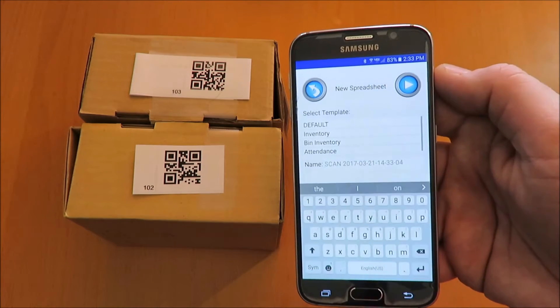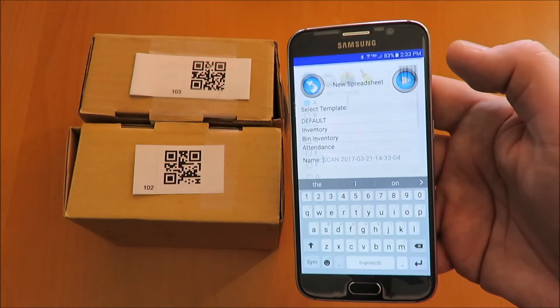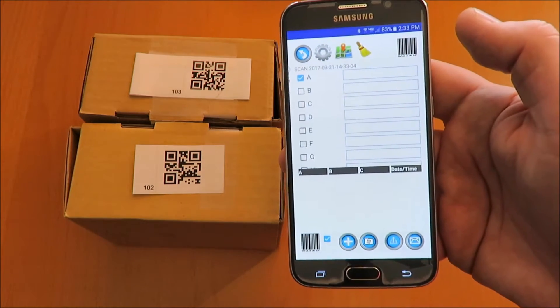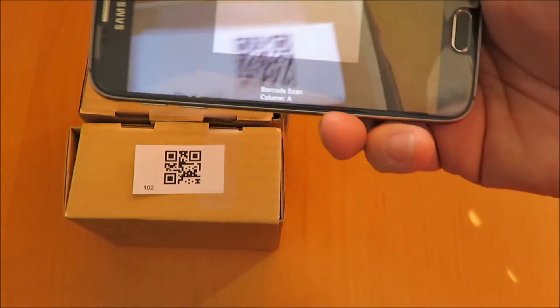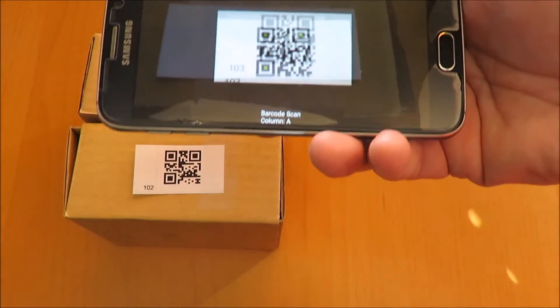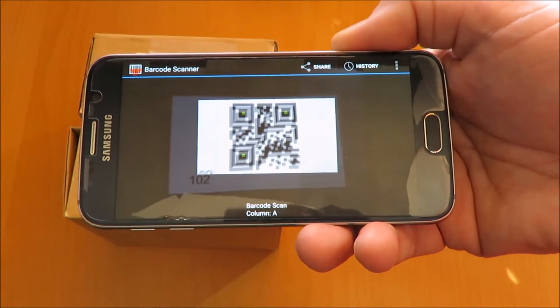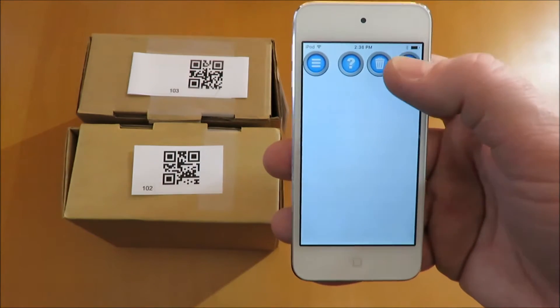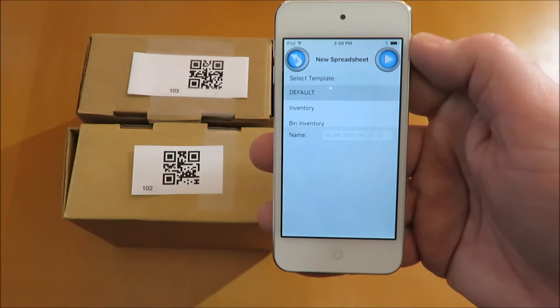Here is Android. Apple iOS — here we're using an iPod Touch. The iPhone and iPad work too.